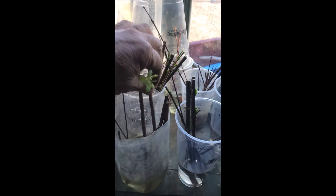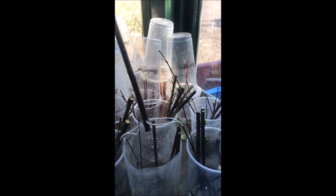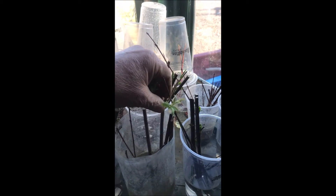When the roots get a little more well developed than this — a little bit longer, a little more fibrous, and a little more side shoots — then we'll put them into potting soil and grow them out.